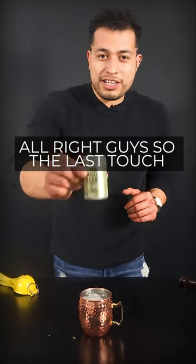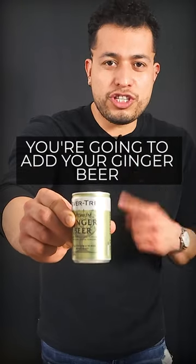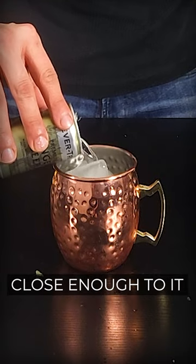Oh, look at that beautiful color. All right guys, so the last touch — you're gonna add your ginger beer. Look at that cute, delicious thing, all the way to the top. Close enough to it.